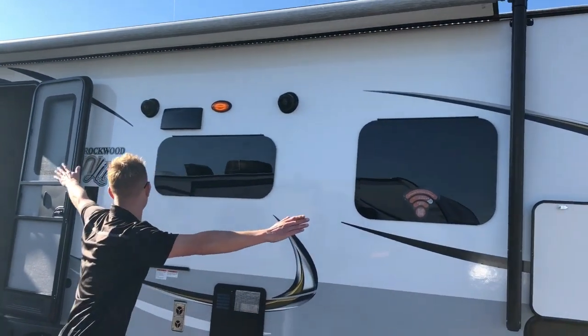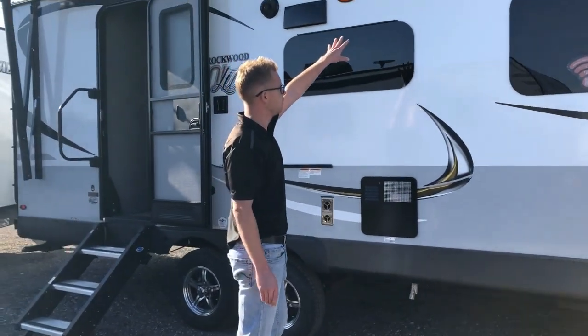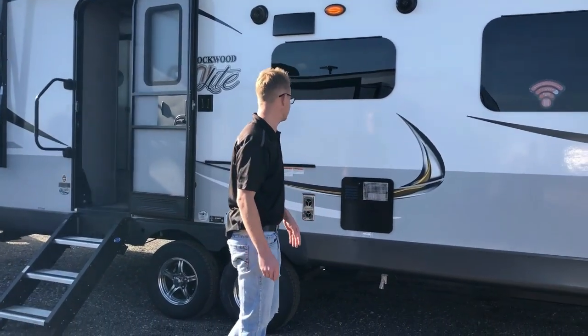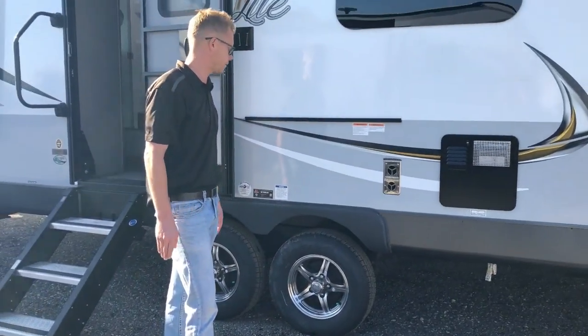There's a big power awning that runs almost the full length of the trailer with LED lights underneath and outside speakers. It's also Bluetooth-connected inside, so you don't have to go in and out to change your music.